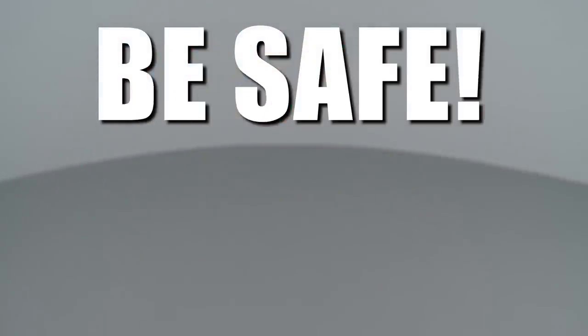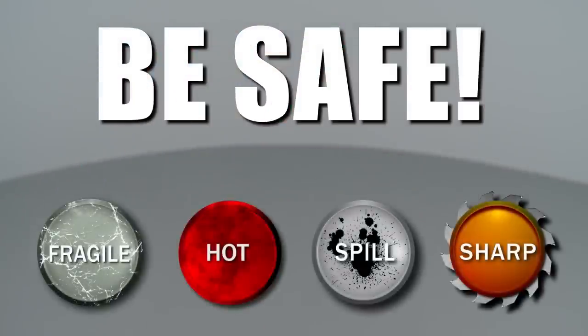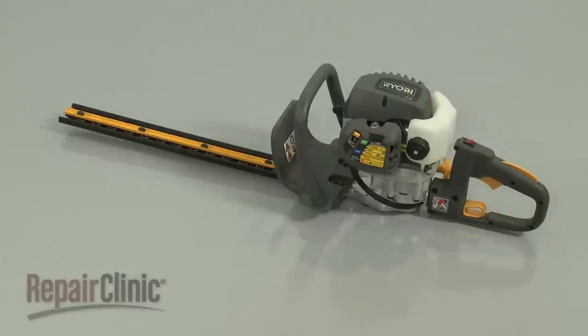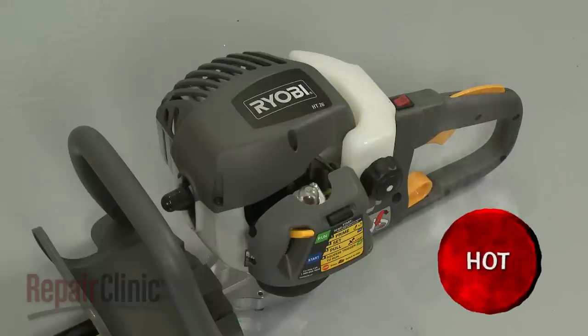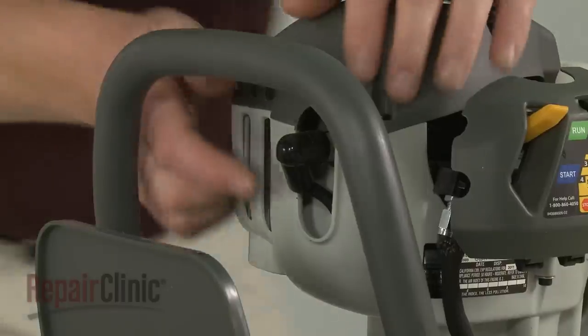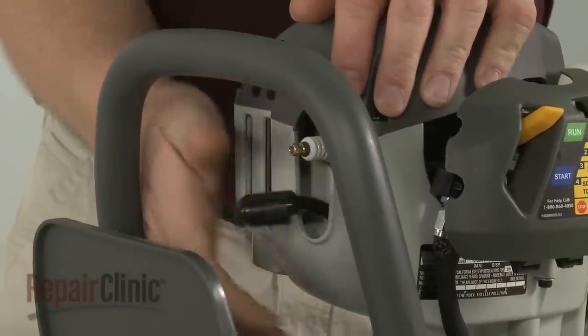Repair Clinic encourages you to perform this procedure safely. In this video, we will show one or more of these icons to alert you when to use caution. Most hedge trimmer repairs will require some disassembly of the product. Before you attempt this, make sure the engine has cooled and remove the wire and boot from the spark plug to prevent the engine from accidentally starting.